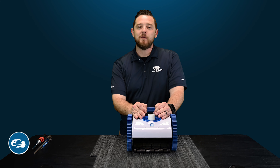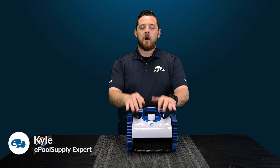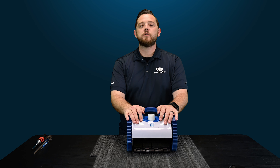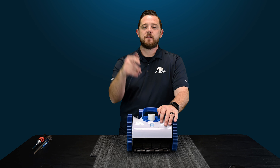YouTube, what's going on? Kyle again from ePool Supply. We've got some quick fix videos for you guys on Hayward's Aquanaut 400 suction side pool cleaner. We are going to tear this thing apart from the outside in. Stay tuned.